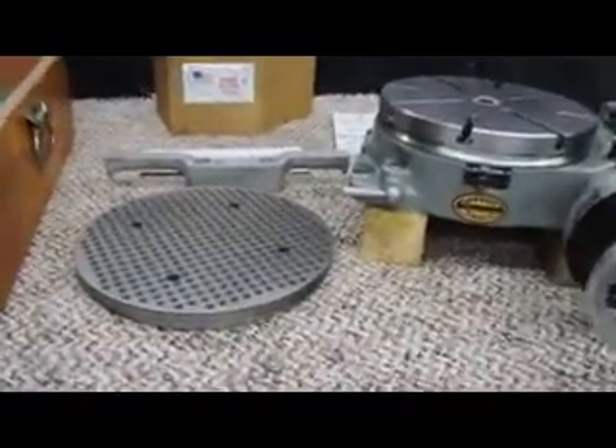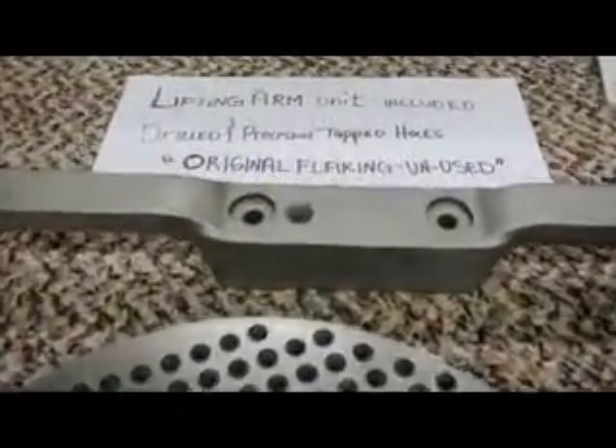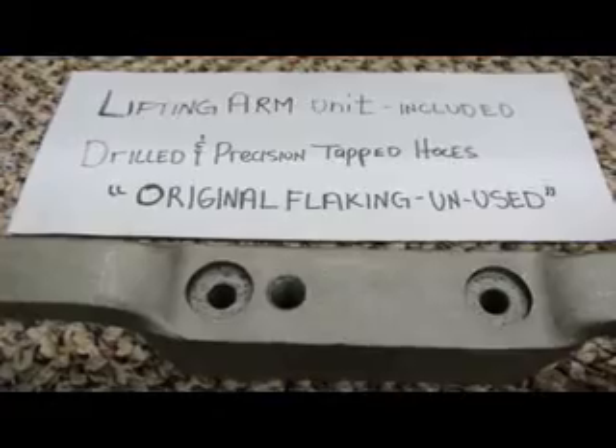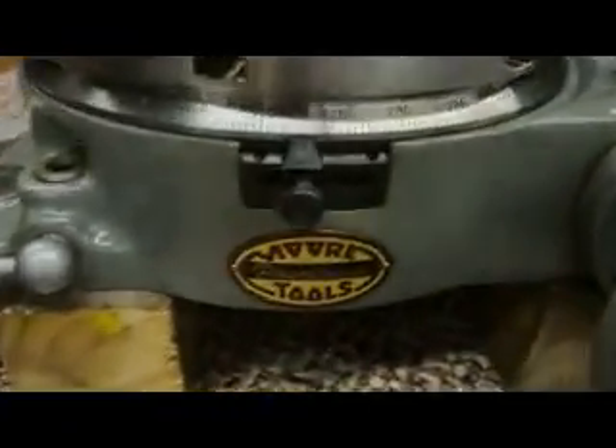One other thing I'd like to point out — this is the lifting arm unit. This lift arm unit is designed to pick up the rotary table to bring it in and out of the box or on and off of your machine. These two holes here line up with these two holes, and that lines up with the slots on the table.